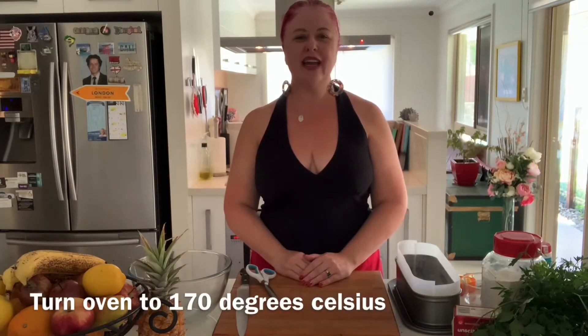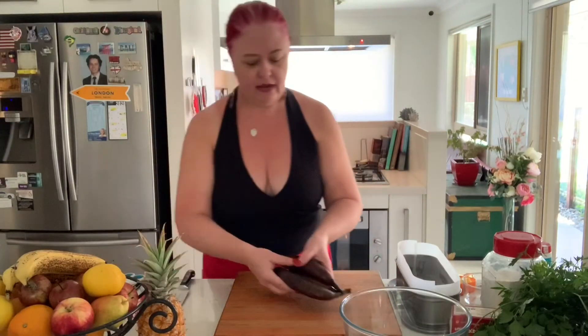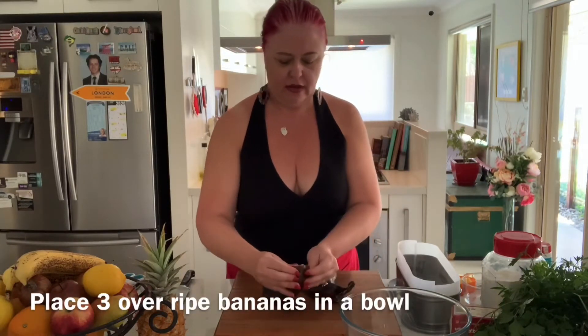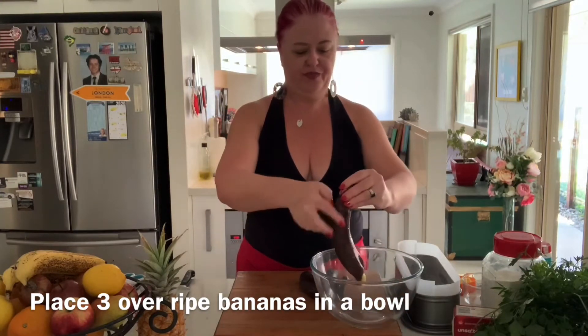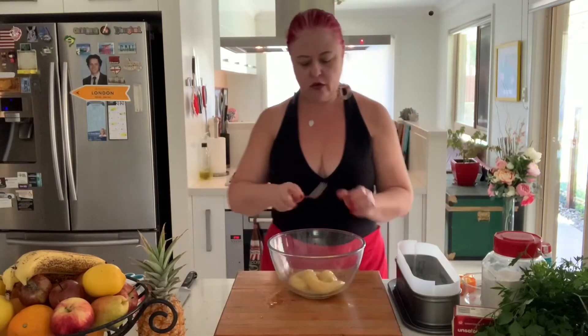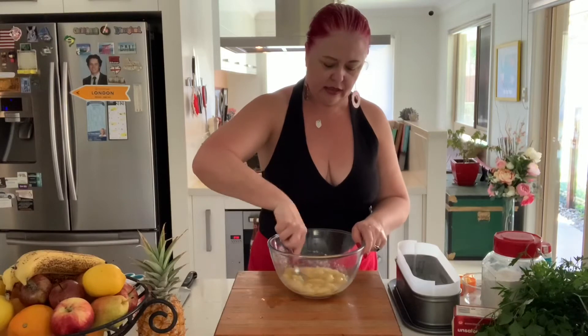Make sure your oven is on at 170 and we can start with our batter. I have three extremely overripe bananas that I've had in my freezer — you'll see they're quite black. I'll just pop them out of their skins; they'll be very easy to smoosh. I can literally just squeeze the banana out into the bowl. With a fork, give it a quick stir to make sure it's nicely smooshed.